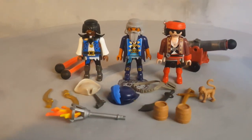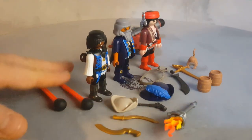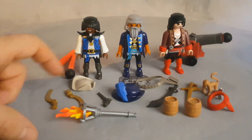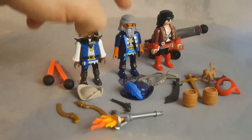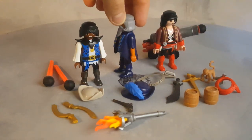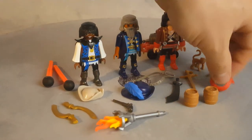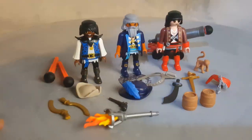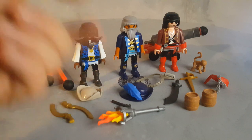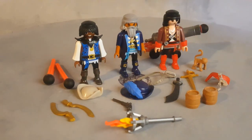Here are all the accessories removed — this is everything you get with the ship. There are four projectiles: two for the cannon on the French soldiers' ship and two for the cannon on this ship. There's a hat for the spotter, a pistol, a hat for the pirate captain, two golden swords for the sword master, a sword holder, a parrot for the captain, a golden sword for the pirate, a little monkey, a red bandana, two powder barrels for the cannons, and a torch.